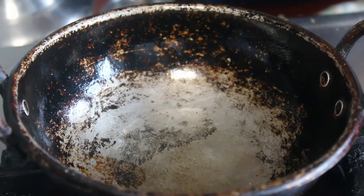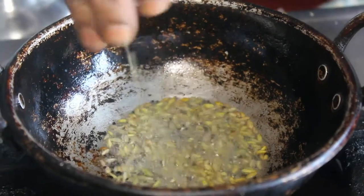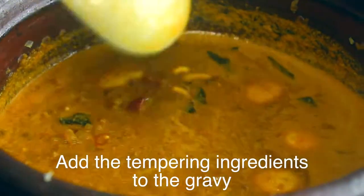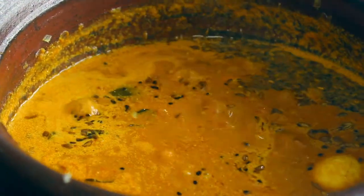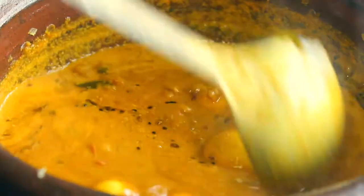We will heat the sauce. We will heat it for about 2-3 minutes. The sauce is ready. We will cook it.